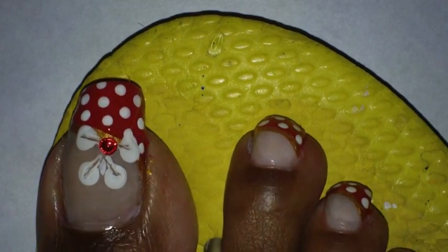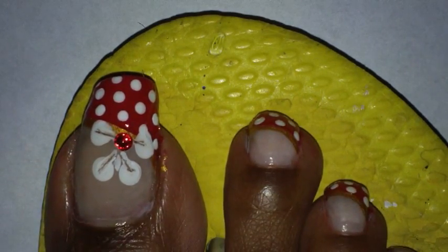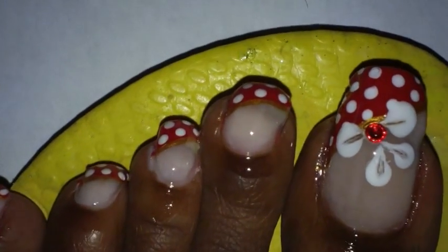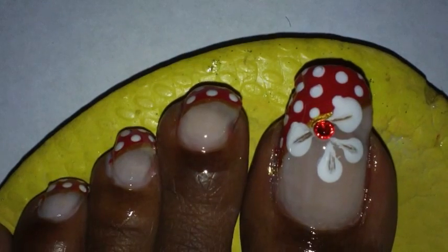So that is basically it for the toe design. Hopefully you like it. Let me know what you think and I will talk to you later on YouTube. Till then, take care.